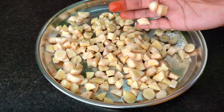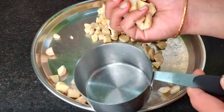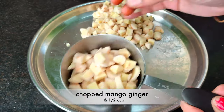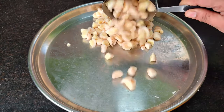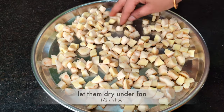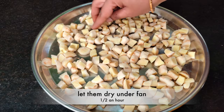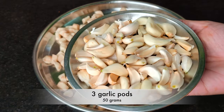We exchange 1 cup of salt. Then add 1 cup of salt. Add 1 cup of salt. We extend out 1 cup of salt. We char 500g of dumpling.